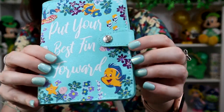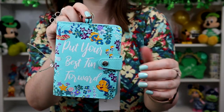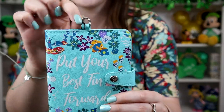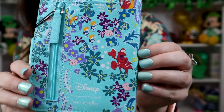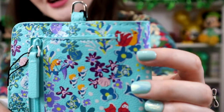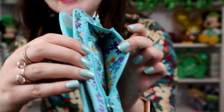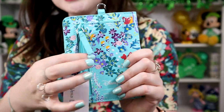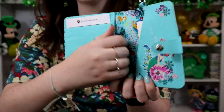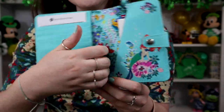It has a Vera Bradley snap closure on the front and comes with a little ring on top so you can clip it to your keys, a lanyard, wear it around your neck, or clip it to the inside of your bag. Sebastian is on the back with Disney Vera Bradley branding and more Under the Sea characters — seahorses, a snail. There's a little coin purse on the back and the pattern continues into that pocket, which is a great design detail. When you open it up, you have two slide features for your passport, and it also works as a billfold when you're not traveling.